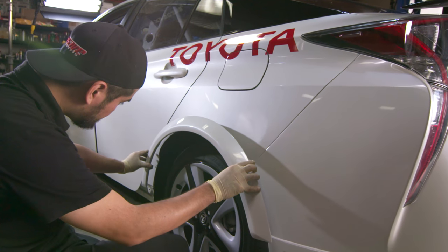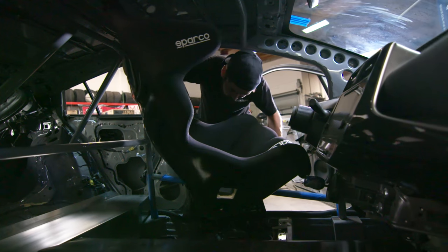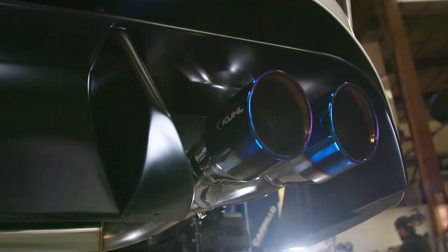Working with Toyota for the first time has been great. I've been a fan of the brand, so doing this project was awesome. They've been very supportive of how we wanted to take this build. I think in the end we're going to surprise a lot of people — performance and Prius don't necessarily go hand in hand, but with...